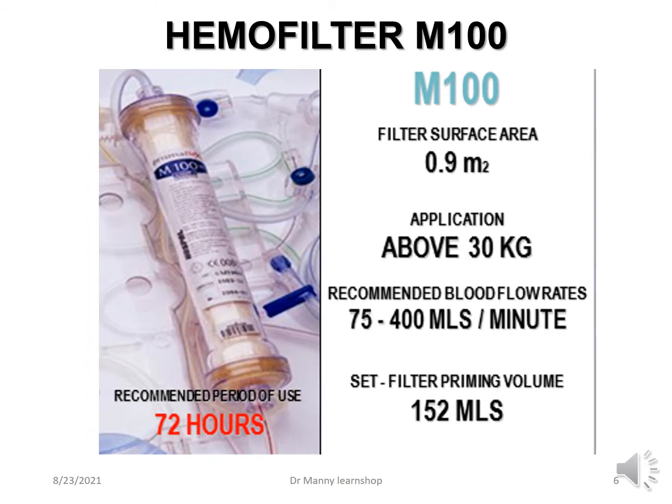Then you've got the M100. It has a slightly larger surface area at 0.9 m², and the application is for patients above 30 kilograms. Recommended blood flow rates are from 75 to 400 mils per minute, with a priming volume of 152 mils. The recommended length of use is also not more than 72 hours, essentially because filters become less efficient regardless of whether they are still working.